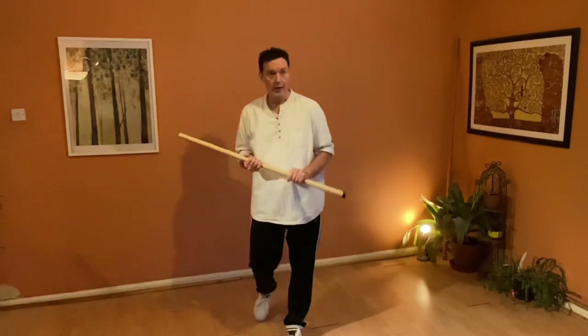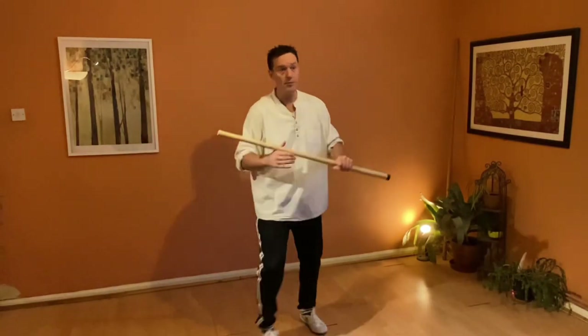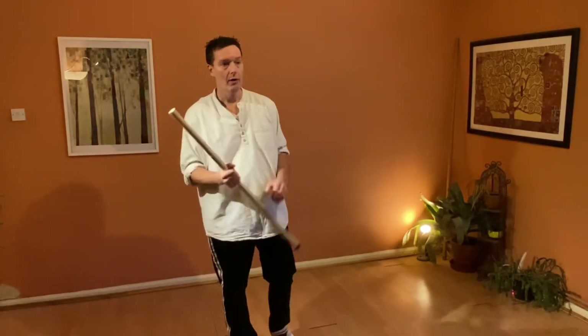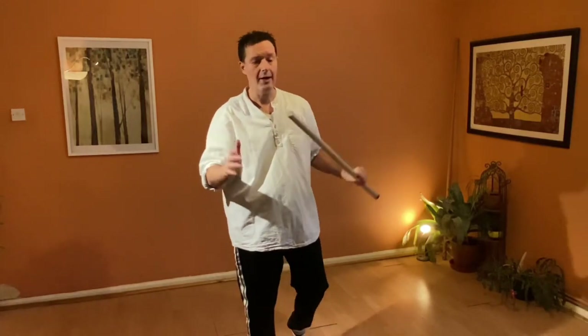There are a couple of other principles we need to understand. With short energy release movements and big swings there's an opposite energy concept: with a big swing, the further away, the more powerful. But with a short energy release movement, the further away the end of the stick is from you, generally speaking the less powerful. Those two principles can interact - if the target is a weak rather than a strong target, short energy release with the end of the stick can be worth it, just for a distraction, or just to clip into the hand.